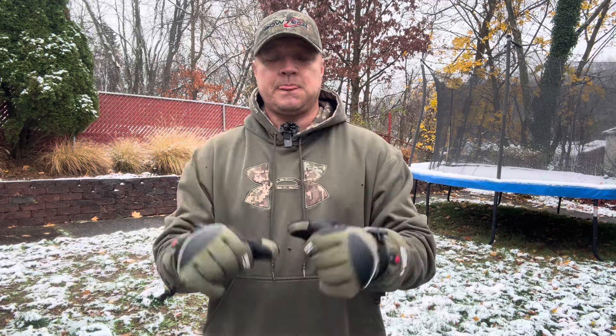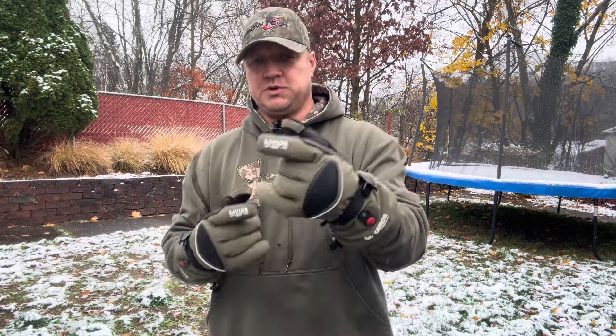Whoo! It is cold out here in PA today and am I glad I have these on. Welcome to Off Hook Outdoors, I'm Ted your host and welcome back to another product review. In today's video we're going to be reviewing the Save Your Heat heated glove. This is a ski glove slash all-purpose glove, so we're going to go inside where it's warm and talk about the features of these gloves. Hope you enjoy the video.